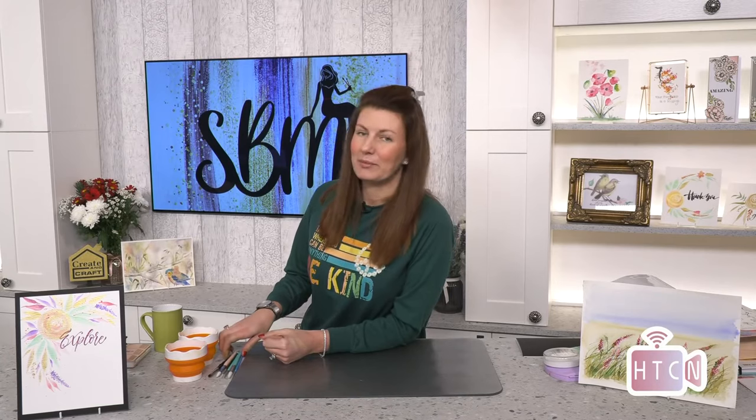How to Craft Network - tell all your friends! Stamps by Me still stands, it's still me, you're still going to get me. You're not going to get a posh presenter - could you imagine turning on one day and there'd be a posh presenter? I can be posh sometimes, I can put a posh frock on!